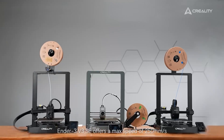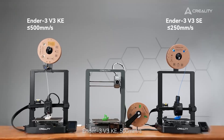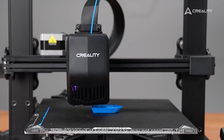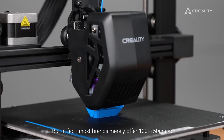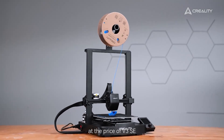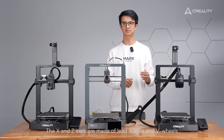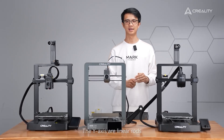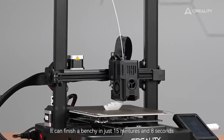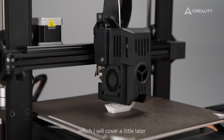First, speed. The Ender 3 V3 SE offers a max speed of 250 mm/s, the Ender 3 V3 KE 500 mm/s, and the Ender 3 V3 600 mm/s. The 250 mm/s speed of the SE may not seem very fast, but most brands merely offer 100 to 150 mm/s at that price point, so it is very competitive. The SE has a traditional i3-style motion system with lead screw and V-wheels on the X and Z axes, and linear rods on the Y axis. The KE is much faster, finishing a Benchy in just 15 minutes and 8 seconds, thanks to an upgraded i3-style design with a precise X-axis linear rail.